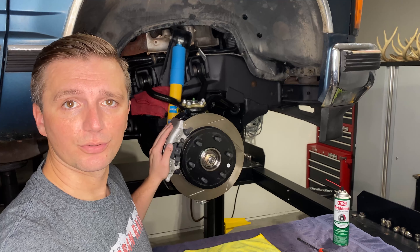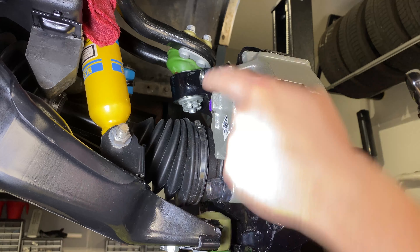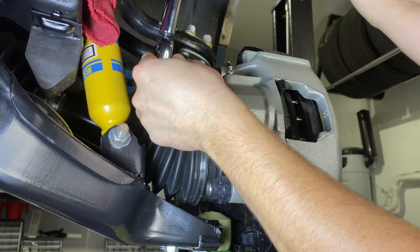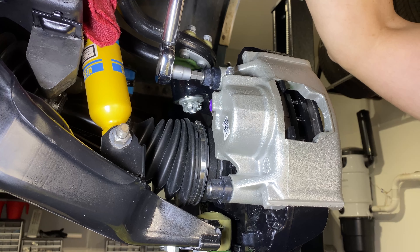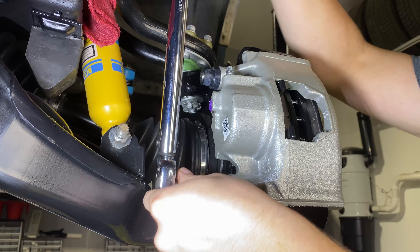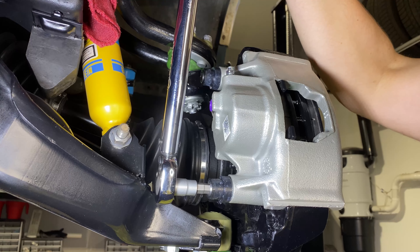We've got the rotor on the truck, the caliper loaded, so it's time to get the caliper on the truck. The caliper is held onto the truck with two bolts. Because I have a new caliper, these bolts and slides are already greased. But if you're reusing your old caliper, you'll want to apply a little bit of that lubricant on these bolts so that they slide in and out nice and smoothly. We'll go ahead and get this onto the truck.